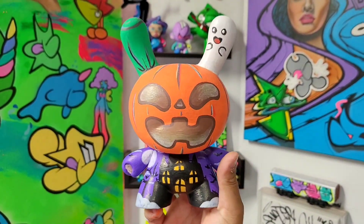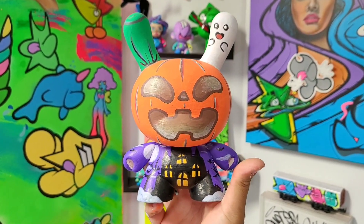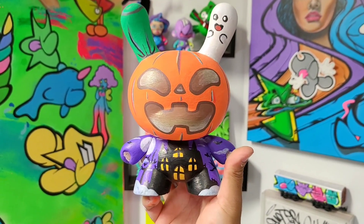So what do you guys think? I added the ghost on the ear, the pumpkin head, and the body is a haunted theme.